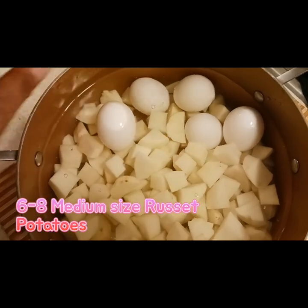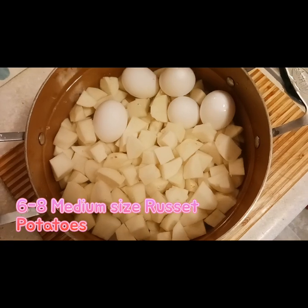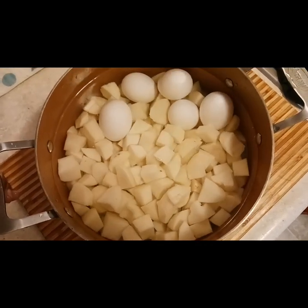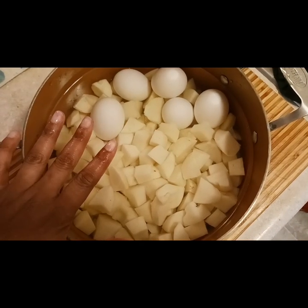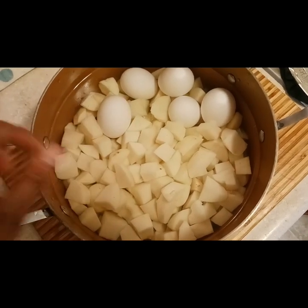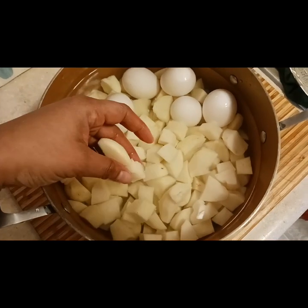I washed my eggs with a little cool soapy water, and then I rinsed them before I placed them in with my potatoes, because I did not want the handling of other people's hands from the eggs to join in with the potatoes while I cooked. I washed them with a little bit of cool soapy water and then I placed them.